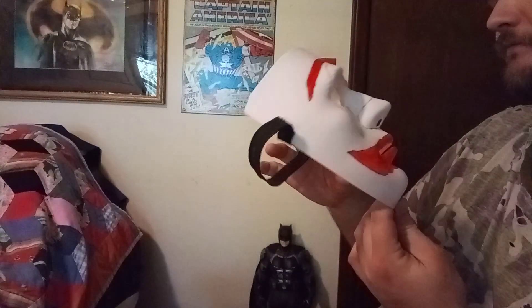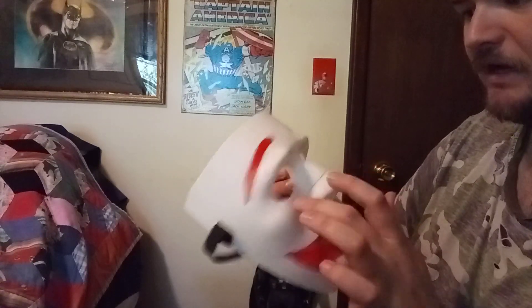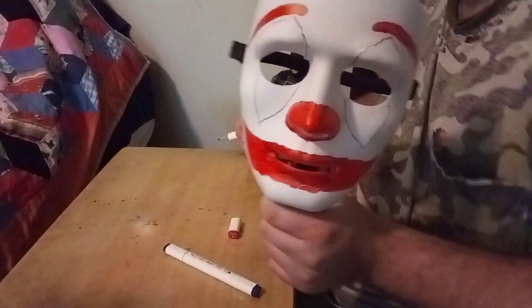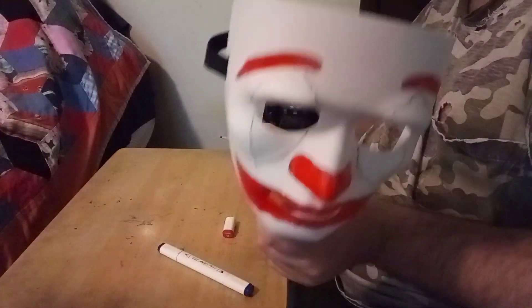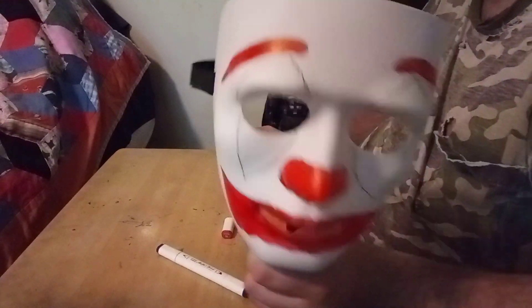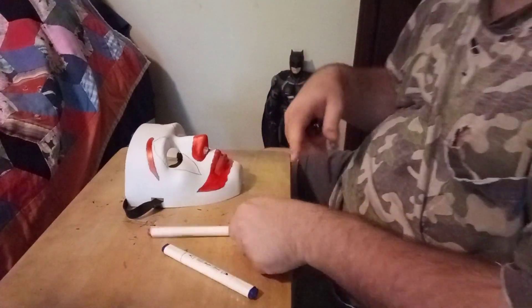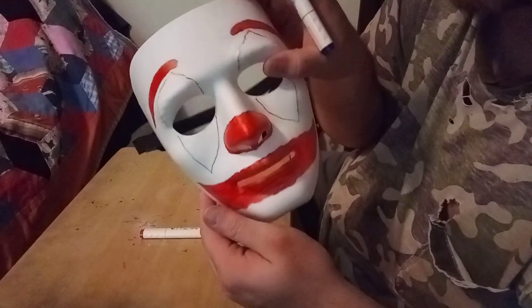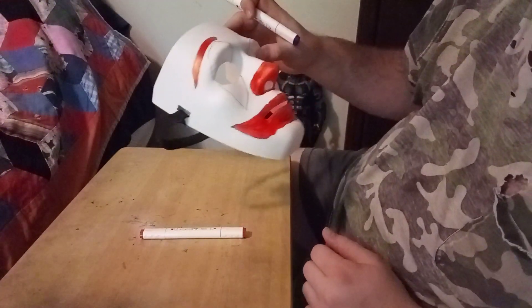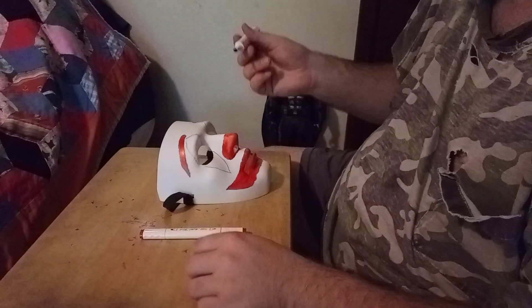I'm going to color in the nose now and then get back with you when I start working on the eyes. Done with the nose, and without adding the blue yet it almost looks like one of those circus clowns from the 30s or 40s era. Now I'm going to get to the blue diamond pattern. I had a hard time trying to draw the diamond pattern on the face, so it might look like a long diamond — sorry in advance. Let's get to it.